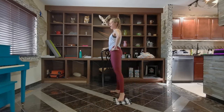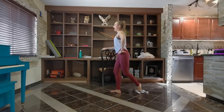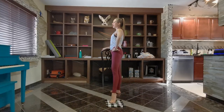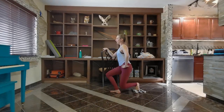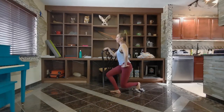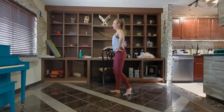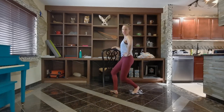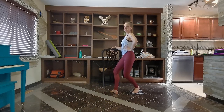Bring the leg to second, turn it out. You're going to reach second, then back behind for a curtsy — all in second, then behind. Two more slow, last one, and then take a tempo. Deep curtsy, going second, curtsy, second, back. Power through — four, three, two. Pull the curtsy, pulse it down — one, two. The lower you take that plie, the more those legs are going to work.